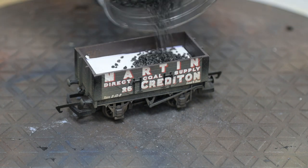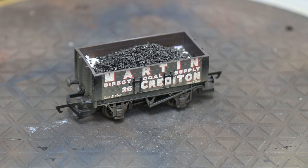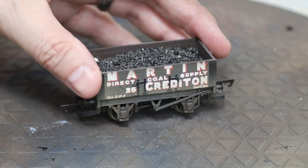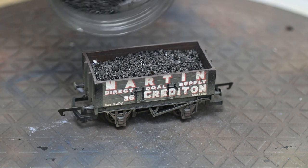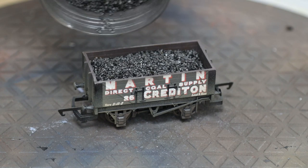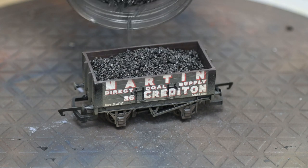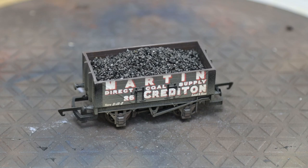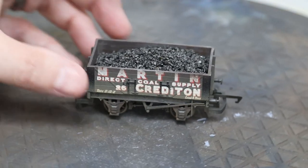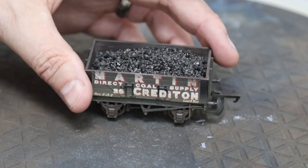Some people will spoon the load in to make it particularly neat — I just tip it straight from the tub. Put a little bit in, level it off to make sure we cover the bottom of the wagon or the piece of foam that's in there. If we look at real loads, they'll have a sort of hump in the middle where it's loaded from the centre, so we're just trying to simulate that. Just have a slight rise in the middle and jiggle it around until you're happy with how it looks. Just tamp it down and make sure it all sits nicely.